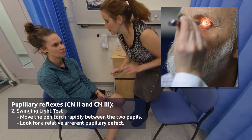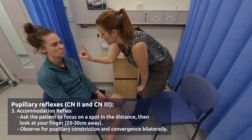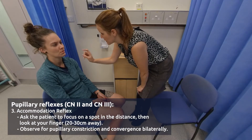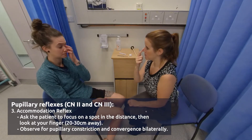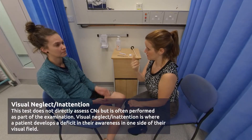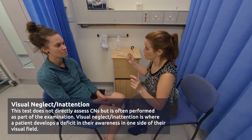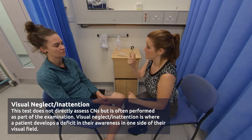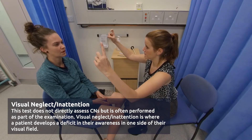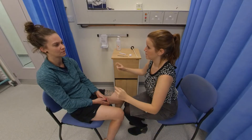Now, focusing on that point in the distance, what I want you to do is look straight ahead at that and then look at the tip of my finger. Now, looking at the tip of my nose, I want you to focus on that point. I'm going to put my hands either side of your face and I want you to tell me which finger is moving. Left. Right. Left. Right. Perfect.